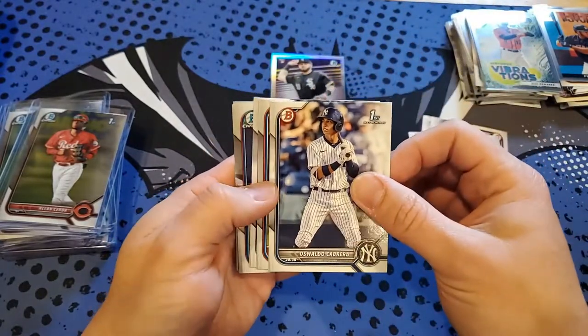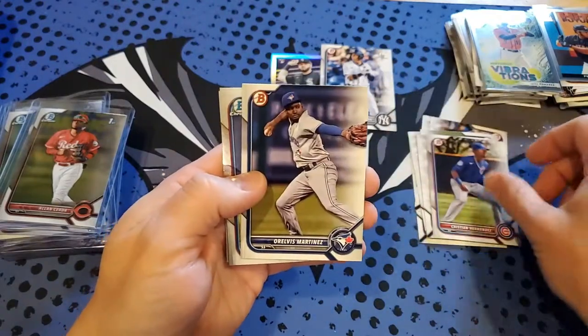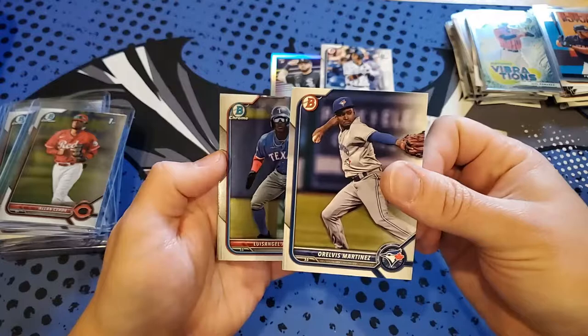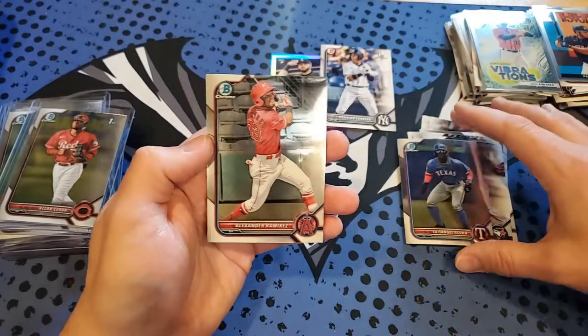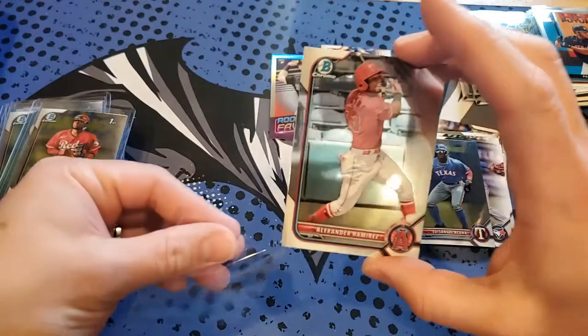Oswald Cabrera for the Yankees paper, Christian Hernandez, Altarvis Martin — he's one of the good prospects for the Blue Jays. And we got brothers: Luis Angel and Alexander Ramirez. No mojo in that box.